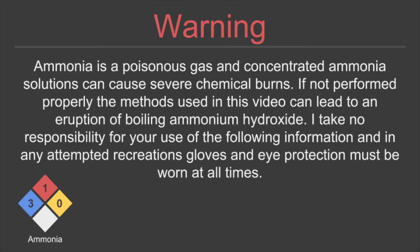Ammonia is a poisonous gas, and concentrated ammonia solutions can cause severe chemical burns. If not performed properly, the methods used in this video can lead to an eruption of boiling ammonium hydroxide. I take no responsibility for your use of the following information, and in any attempted recreations, gloves and eye protection must be worn at all times.